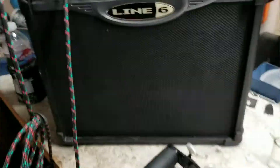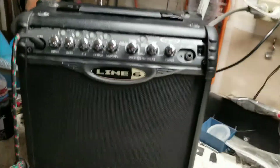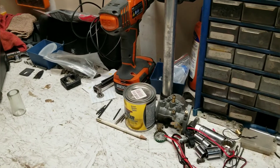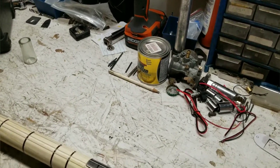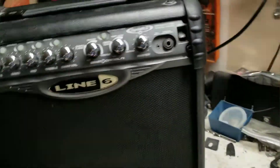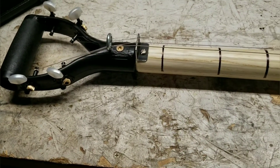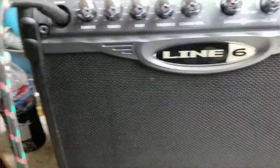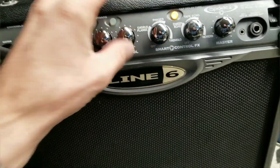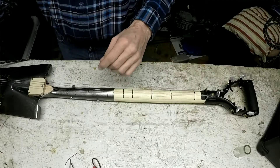Let's figure out what she sounds like. That's my $50 amp. Sorry for my redneck video taping here.